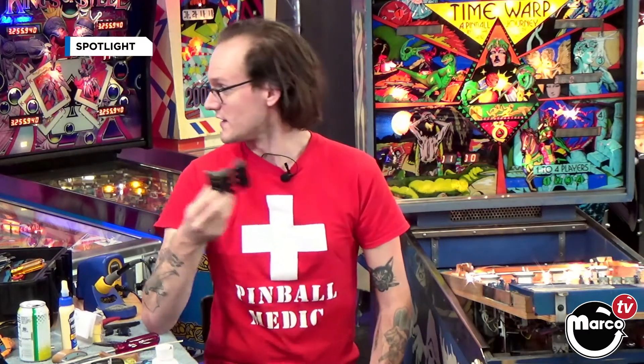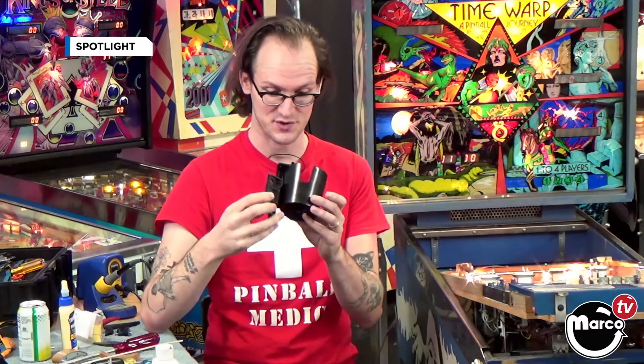So say you have a lot of pinball machines — you have five friends and ten games — you could buy base plates for all your games and have a cup holder for people to bring their beverage with them from game to game. It's pretty innovative, it's pretty rad.